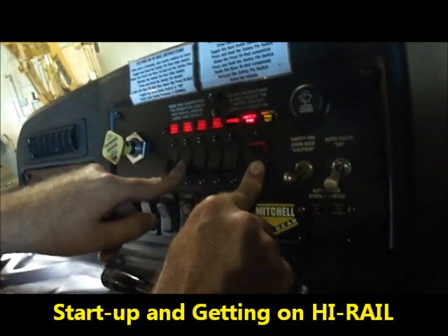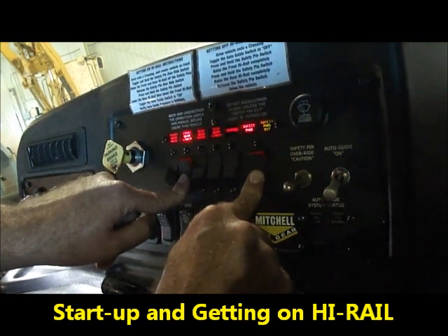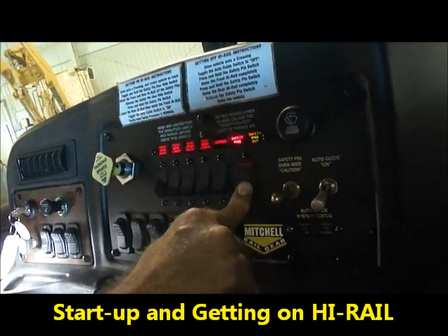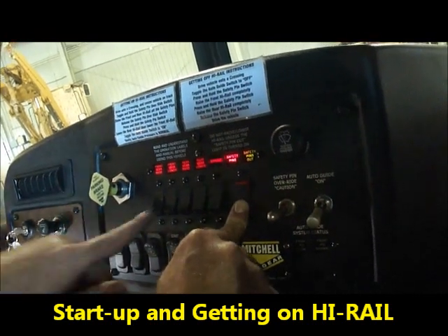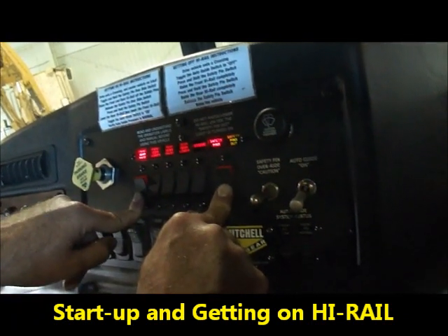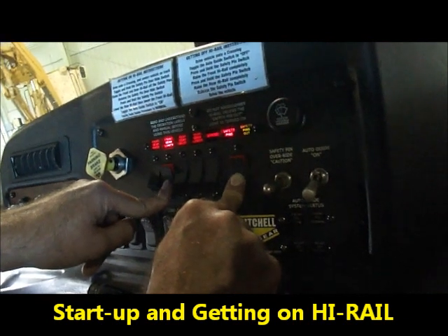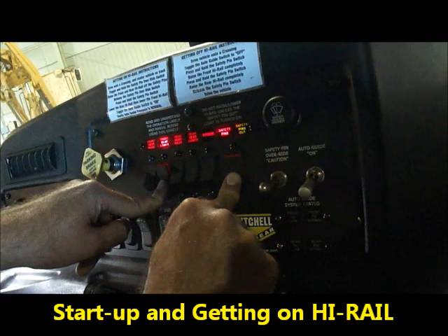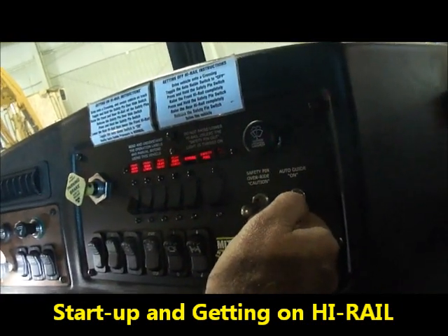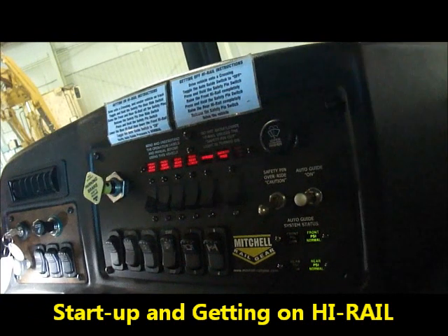We are now going to lower the front gear. It's engaged — we have raised the truck. We are over relief. We are going to lower it. And then when we are ready to go online, we can turn the auto guide on. And we are ready for track travel.